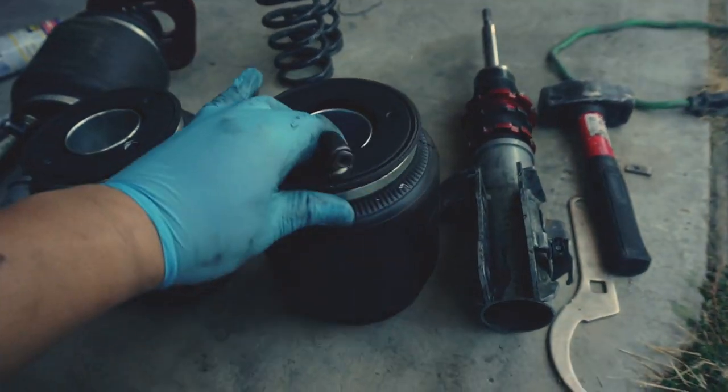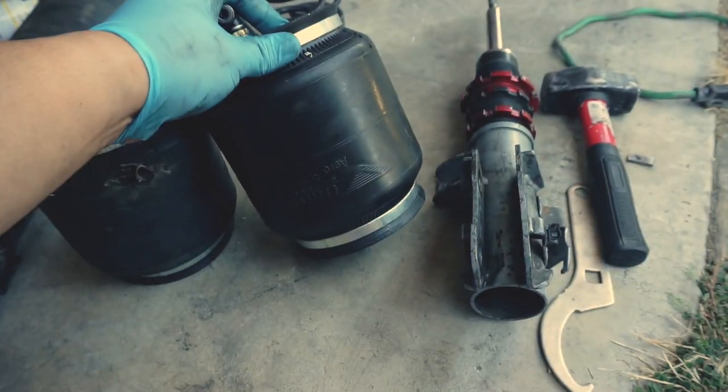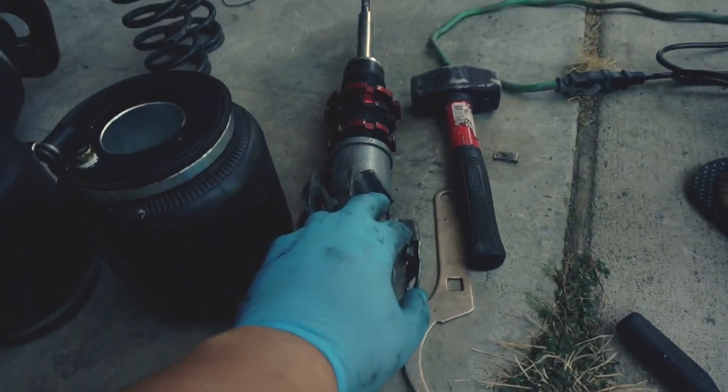This is the new bag here. This was a hundred and eighty dollars shipped off of eBay, and it finally came in. Now I'm gonna go ahead and put the bag back on top of the coil over.